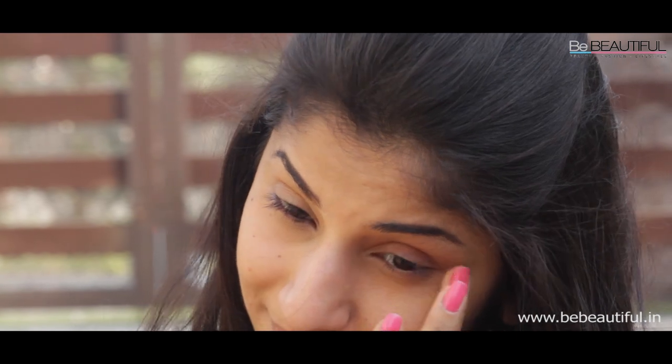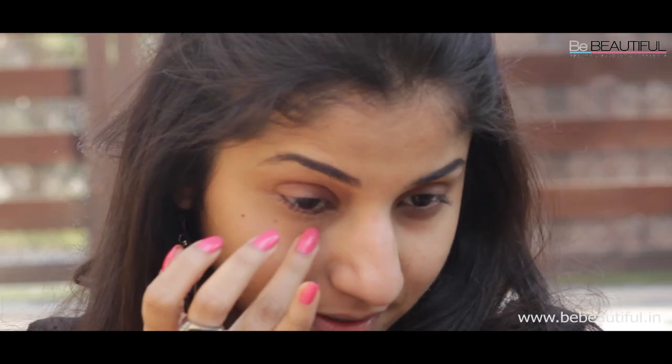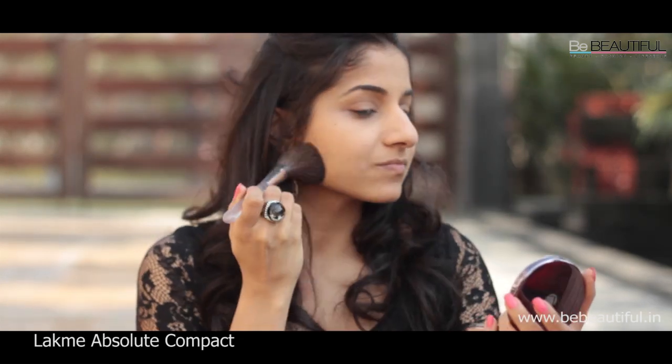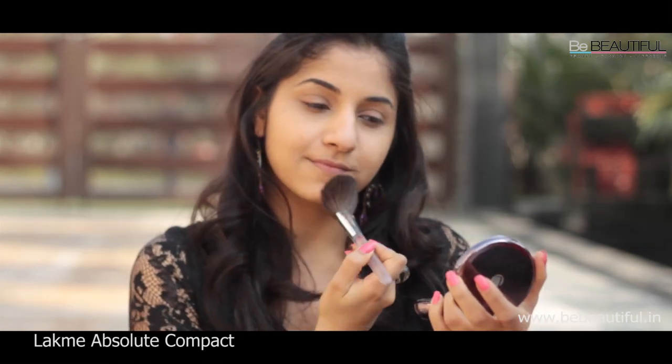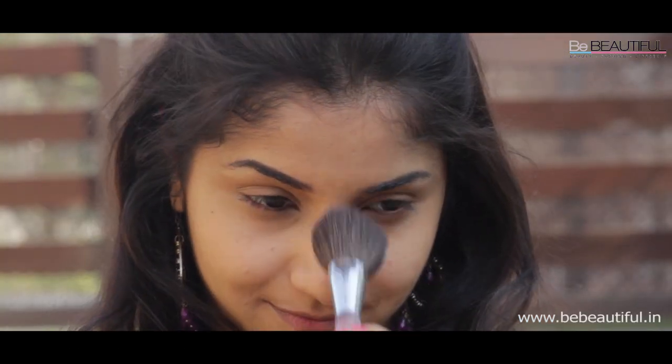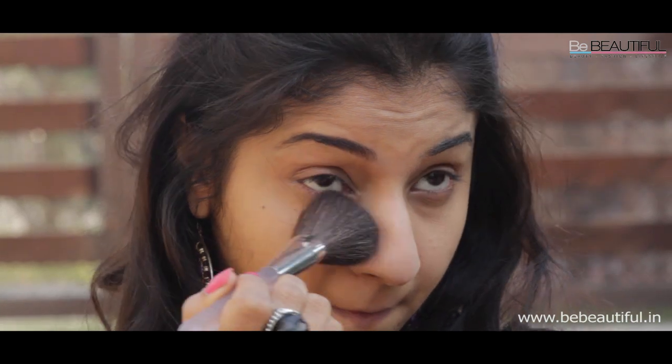If you have a pimple or two, you can conceal it by dabbing some concealer onto it very gently. Now it's time to seal the base. Using a large fluffy brush, swirl it into the Absolute Compact Powder and pat it on your skin gently. A brush gives a more natural finish and prevents your makeup from looking cakey.